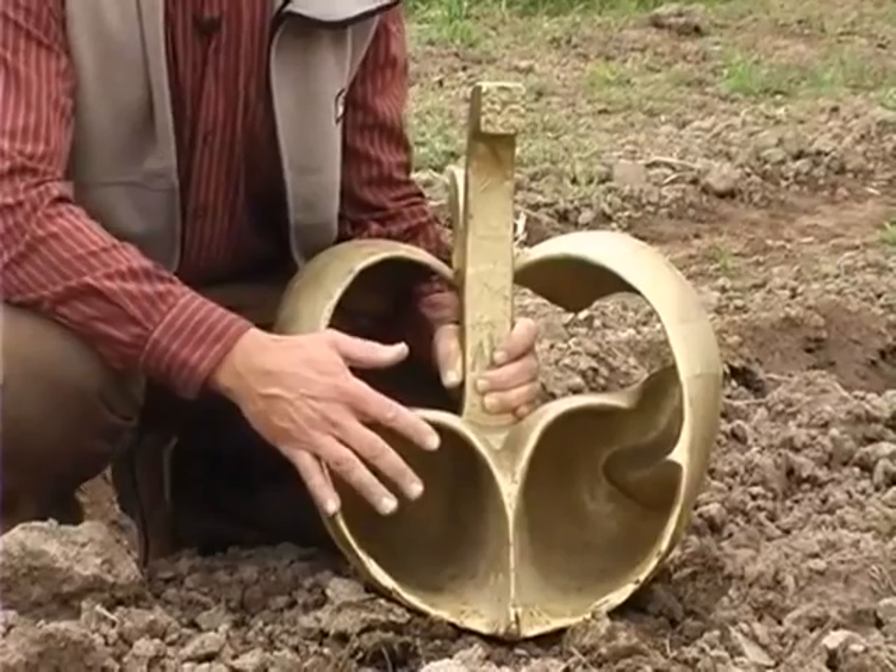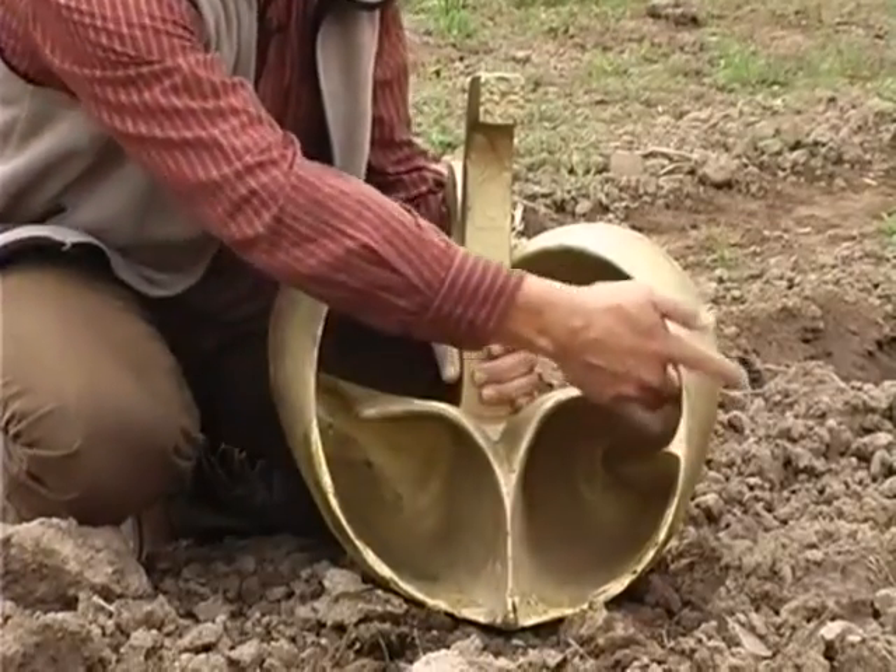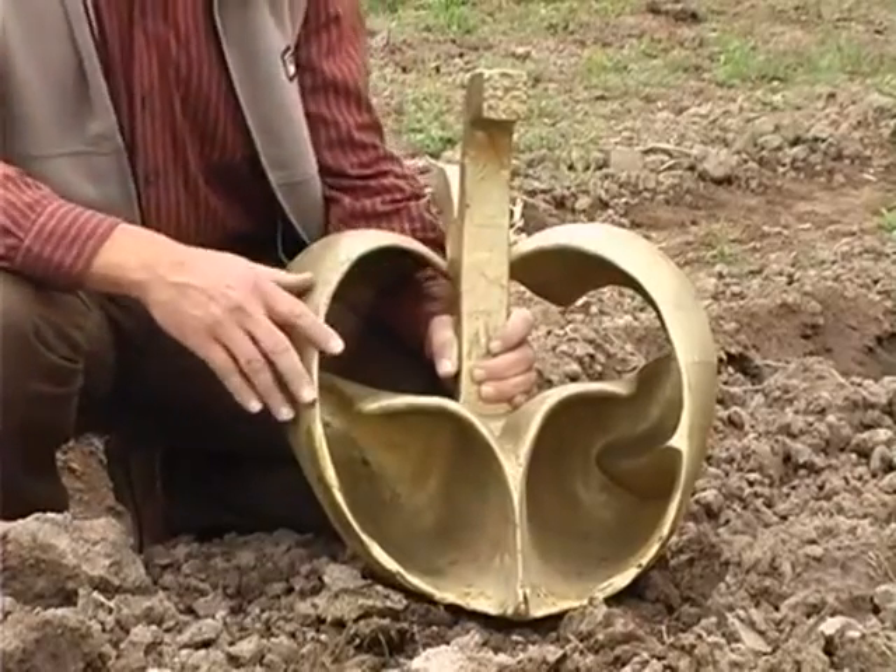This plough turns the soil twice: first by turning it at this edge and then turning it back again, so that the layering of the earth remains intact.